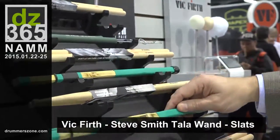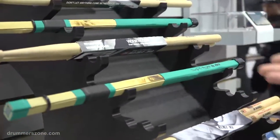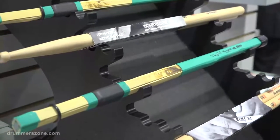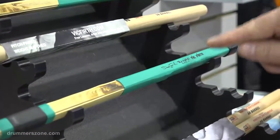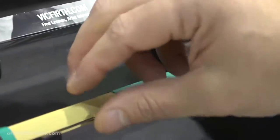Next we're going to talk about the Steve Smith Talawan slats. We're excited about this product because it's an extension of an already very successful series we have with Steve. The TW4 model, which are the slats, features four bamboo slats.